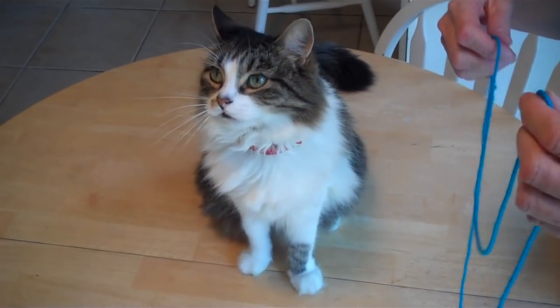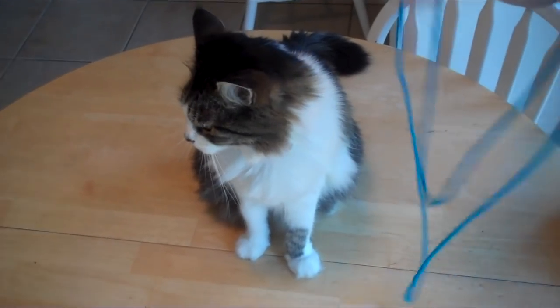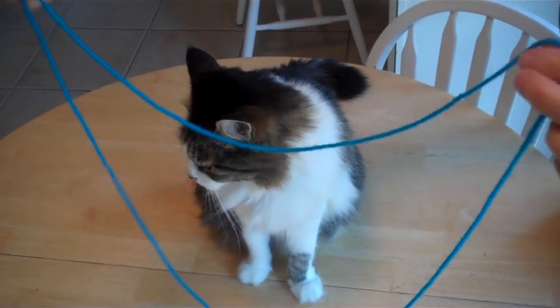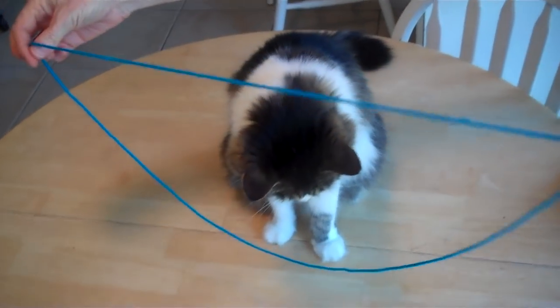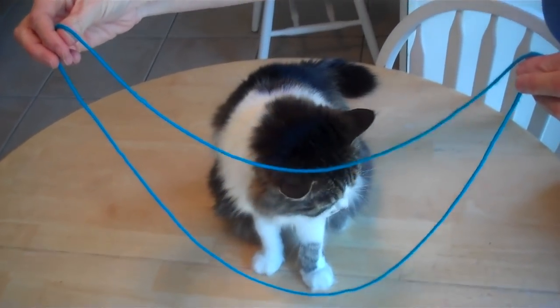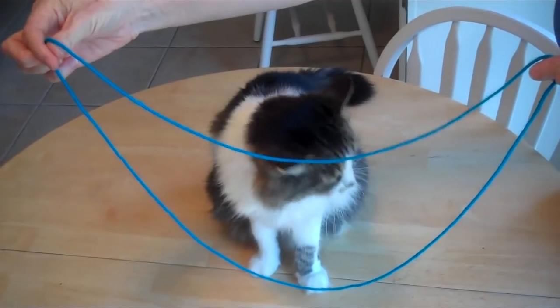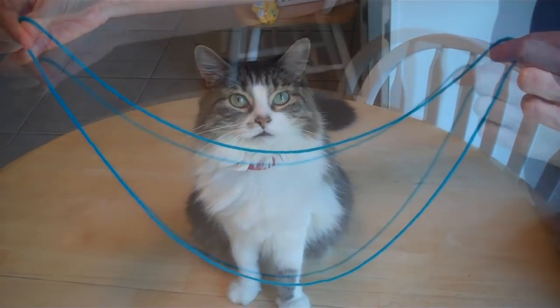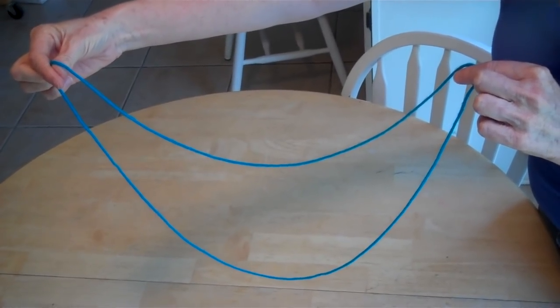All right, here is how to do the Cheshire Cat string figure, and for this you need a string and a cat. So you hold your string like this, and you make the Cheshire Cat smile. And then as you know, the Cheshire Cat disappears. Ta-da! The Cheshire Cat.